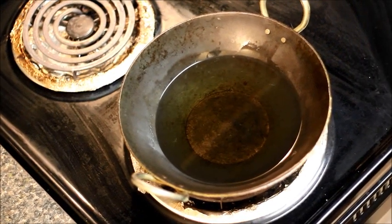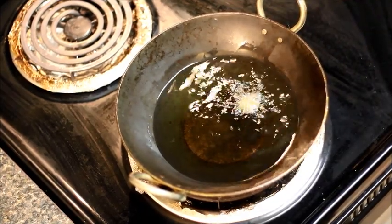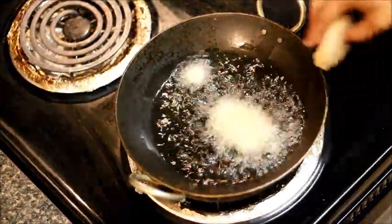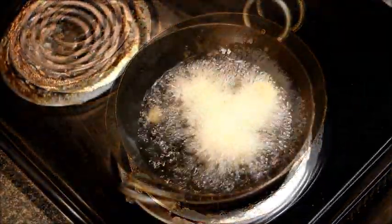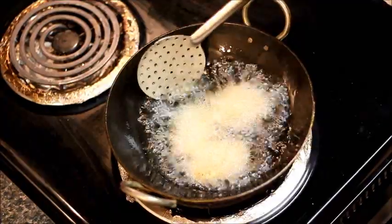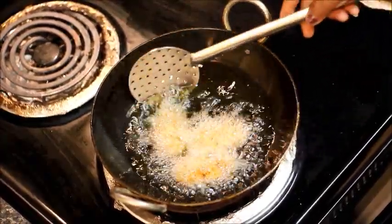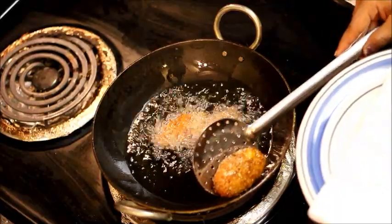Now we'll deep fry them. I've already heated the oil at medium heat. Let's check the oil by putting a small piece in it — it bubbles, which means the oil is ready. Put the patties in the oil and turn them occasionally. After some time, increase the heat a little bit and don't forget to turn the patties. They are brown and crispy, so let's take them out.